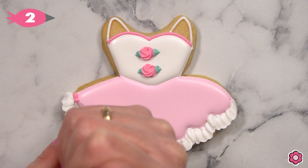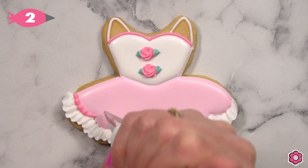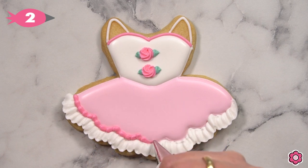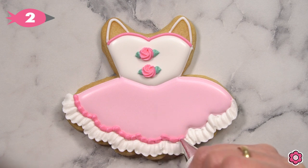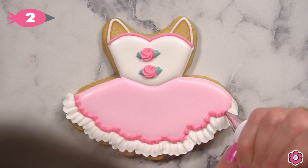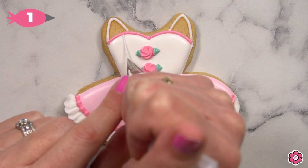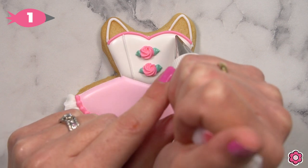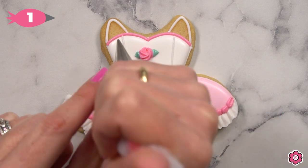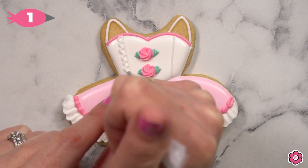Switch the tip on that dark pink bag to a tip number two and you're ready to add a piped accent line at the top of the tutu and a bead border line at the bottom. The bead border is just an overlapping series of teardrops — you pipe one teardrop and overlap the next one on its tail, and it creates this beautiful detail. Now we'll add a simple lace detail to the top. I have tip number one on my white icing bag — I pipe two lines and then use gentle hand pressure as I bump down that line adding the little scallop.